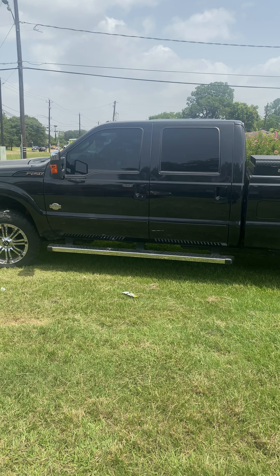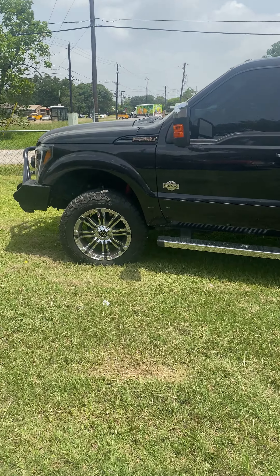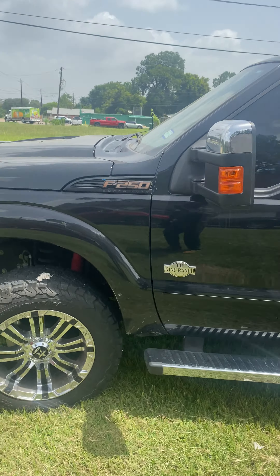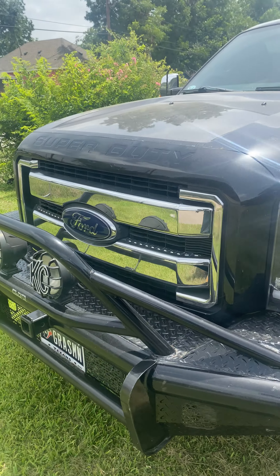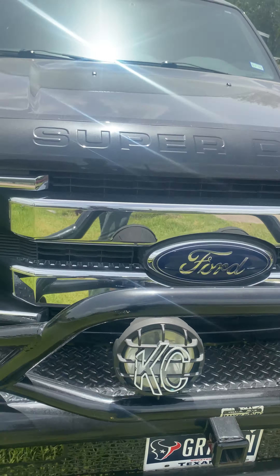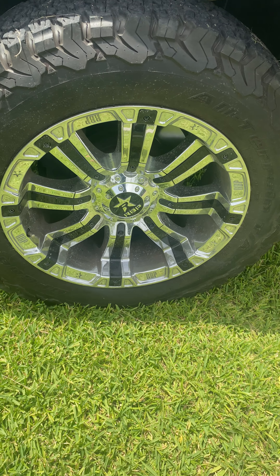Good afternoon YouTubers, this is the Grassman, the Texas Grassman. Everyone wants to know what I'm using to pull my rigs with. Well, this is my 2016 F-250 — I love her so much. And believe it or not, she is not the real monster, she is not the real workhorse. She's a King Ranch edition.